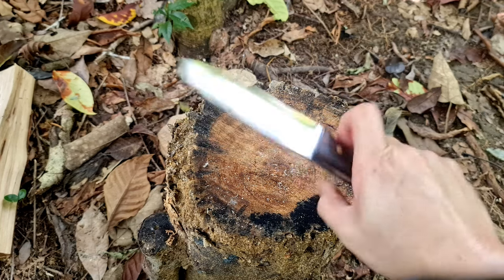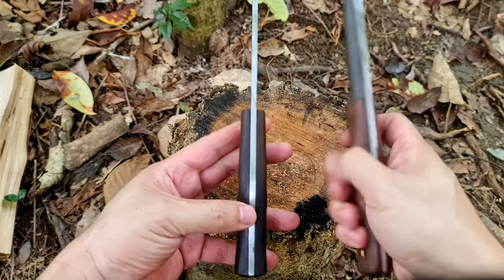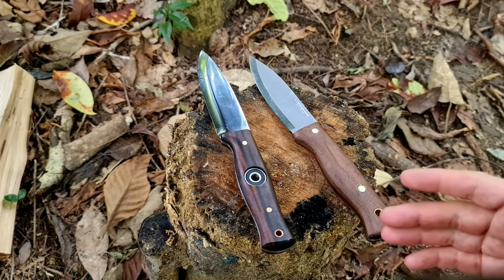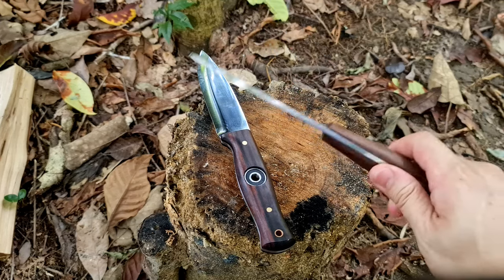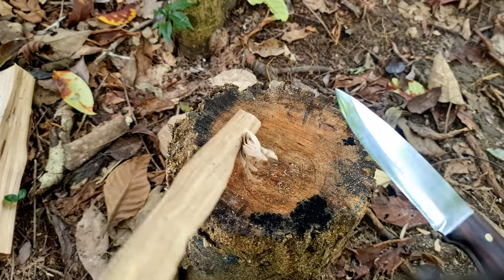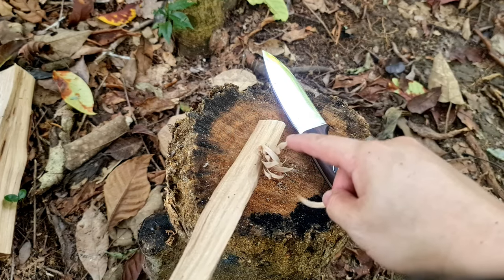In terms of comfort, absolutely no problem. The comparison would be to the Condor Bushlaw — the Bushlaw is actually more sculpted with a swell for the palm, so visually and just holding it, it feels more comfortable. But in practice, when I was actually using both knives for all the tasks, I didn't really feel any discernible difference that would be a deal breaker. When it came to fine work like feather sticking, with this Scandi grind you can't get super thin curls — the curls are quite thick — but it does slice very well, which is a great thing about the Scandi grind.